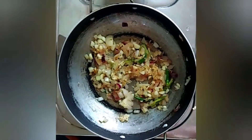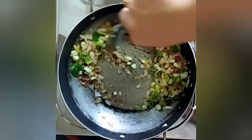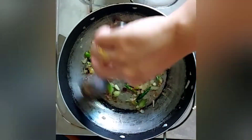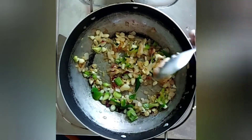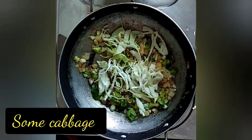Now add half a capsicum. I've also added some cabbage.